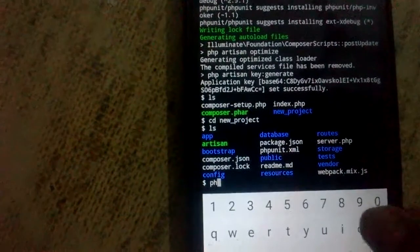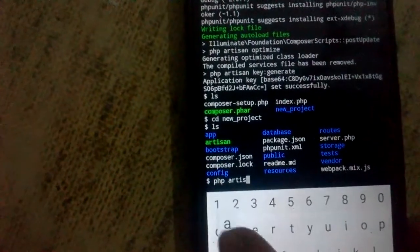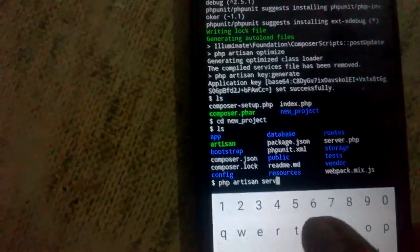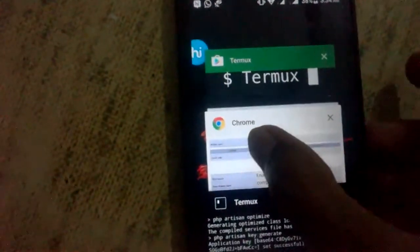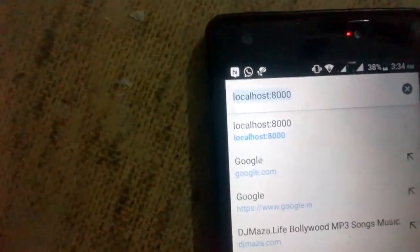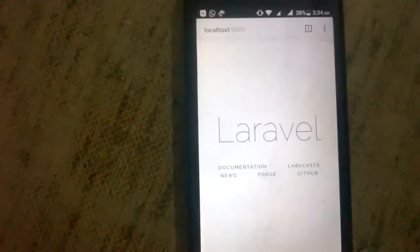Then simply type `php artisan serve` and press enter. After that, open your Android mobile browser and type `localhost:8000`, then refresh the page. Look at guys — our Laravel project is successfully installed and running on our Android phone.